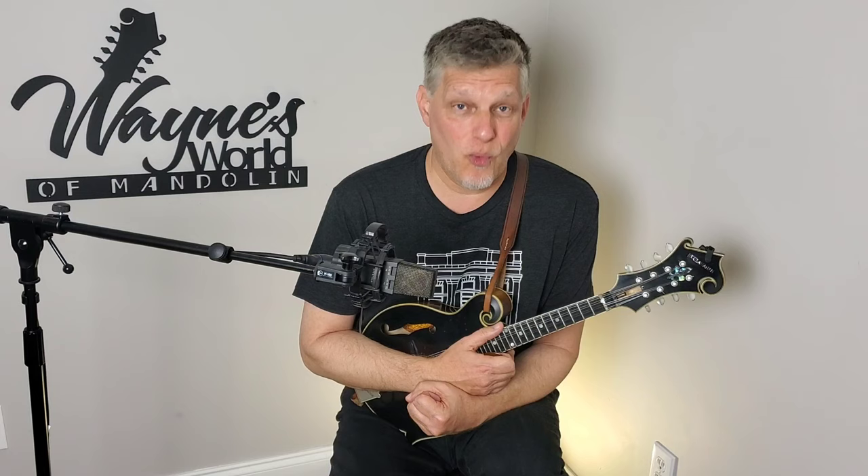The first thing that comes to mind is straight bluegrass mandolin from the Bluegrass Album Band Volume One — a lick that Doyle Lawson played in the key of G on the tune 'Gonna Settle Down.' I have a picture of that album cover here. Unfortunately I'm not going to be able to edit that music into the video for copyright reasons, but if you haven't ever heard this record you really need to if you're into bluegrass, and especially to hear Doyle Lawson's cadence and the dynamic that he plays the lick at.